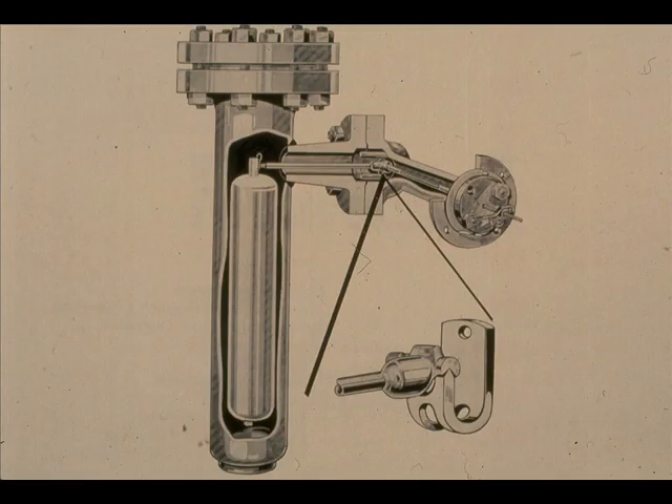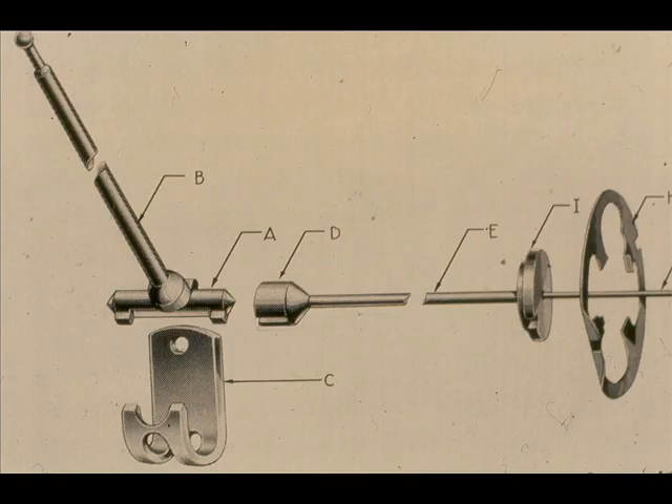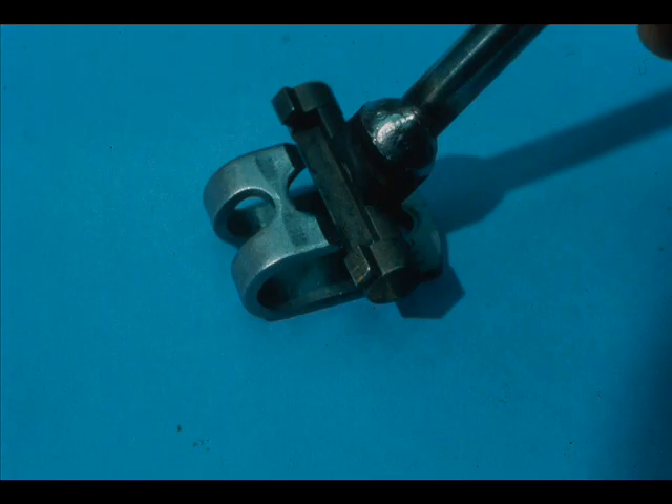The measurement section of a typical displacer type level transmitter consists of a displacer, usually a hollow stainless steel cylinder, the displacer rod and driver, and the driver bearing. The knife edge bearing eliminates friction and assures a positive center of rotation for the displacer and torque tube.